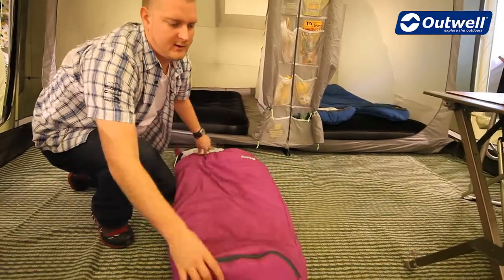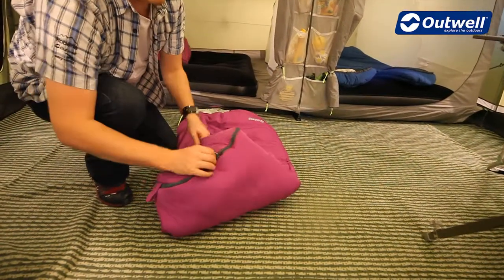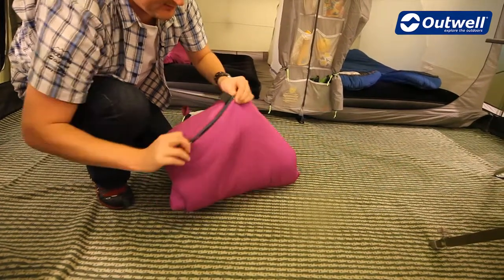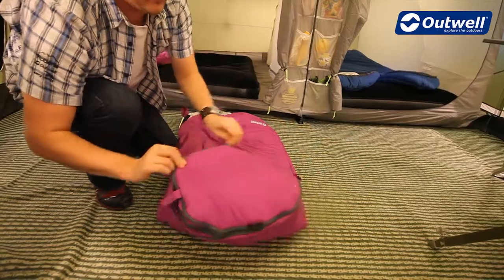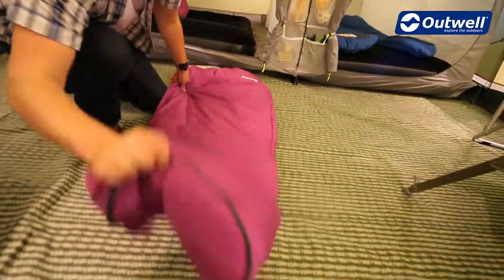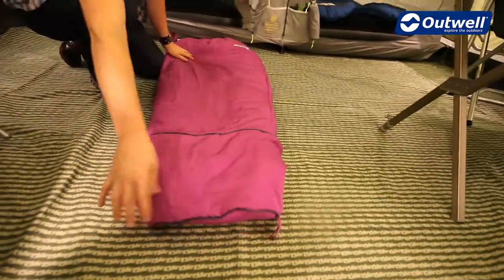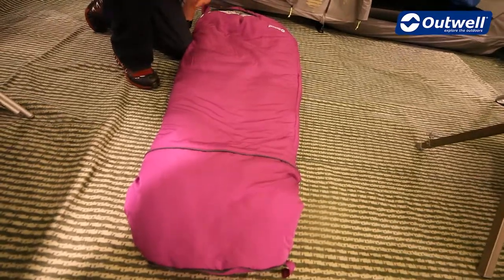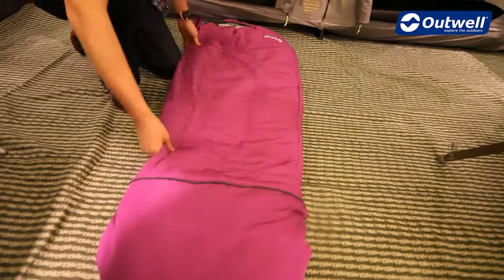The bag is a convertible sleeping bag, and all we need to do is just undo this zip here. If you just undo it around here you can see that the bag will get longer — taking it up to 160 centimeters long, just for when the little one gets a bit too big for the bag.